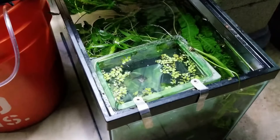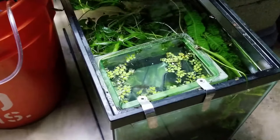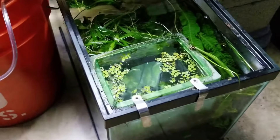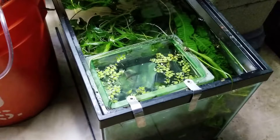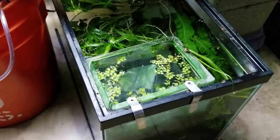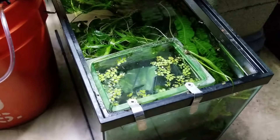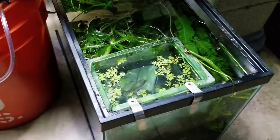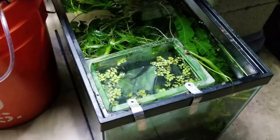The reason why you want to get rid of these flatworms is they will actually kill your shrimp. In a setup like mine where you're trying to grow a colony out, you don't want these roaming around and potentially killing maybe a berried female or something like that. So I took the initiative to get this Panacur C and put it in my shrimp tank.